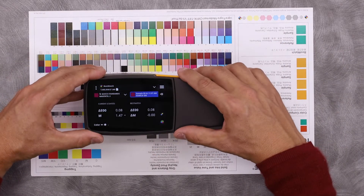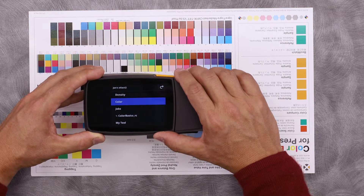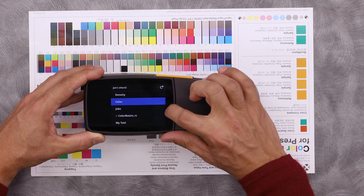So here I have the instrument. My menu button is in the top right, which I can access here — density, color, jobs.